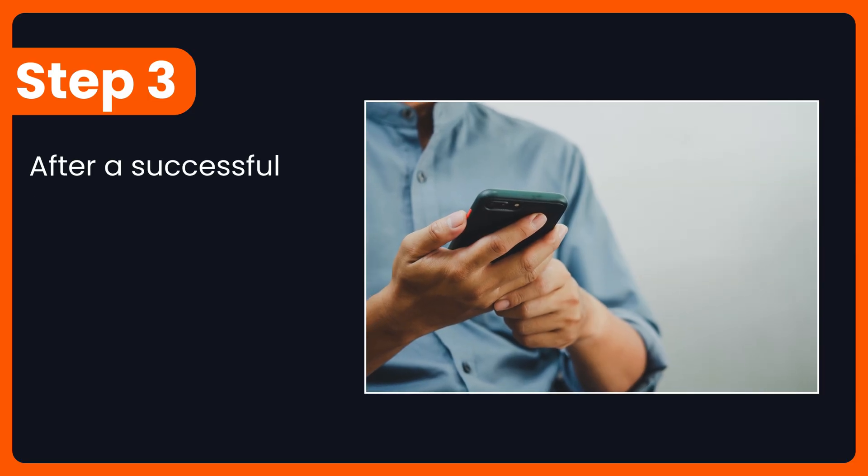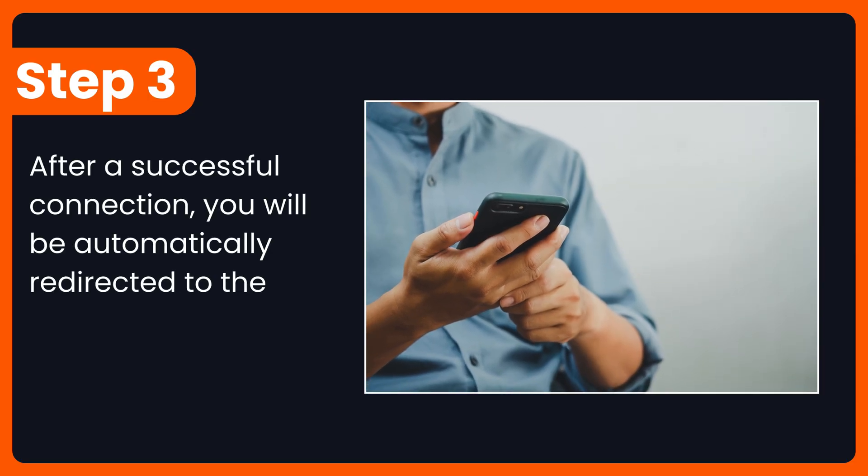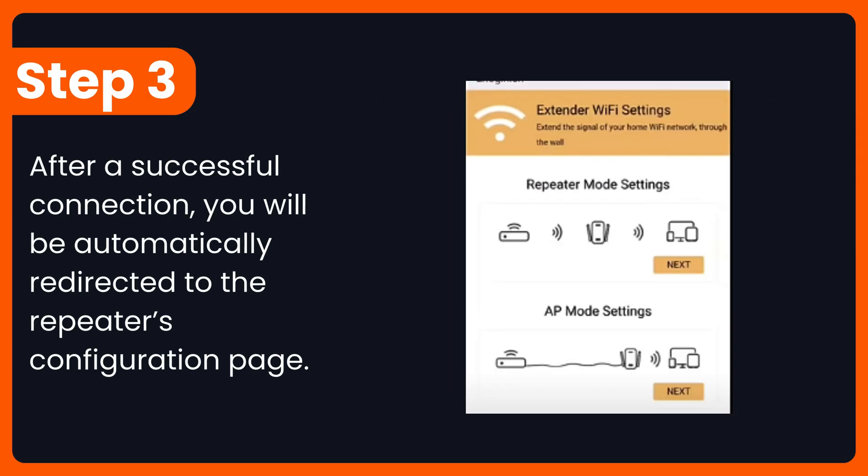Step 3: After a successful connection, you will be automatically redirected to the repeater's configuration page.